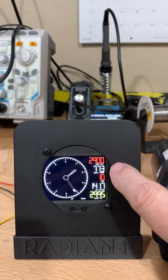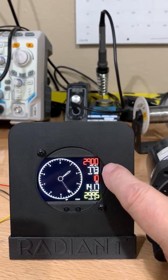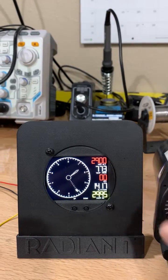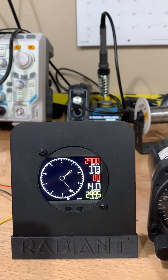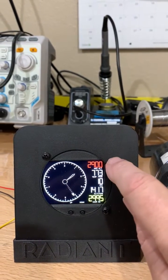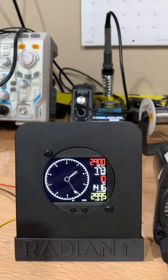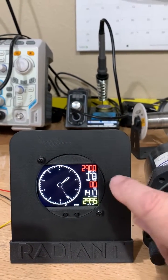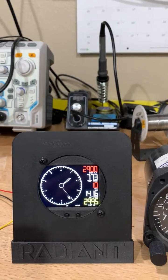Above that I've got a thermometer. In this case I've got it showing the temperature in Fahrenheit — you can also set it for Celsius. Taking that information of temperature plus pressure altitude, we can end up with density altitude, which is today 2,900 feet at a temperature of 77 degrees at our current altitude.